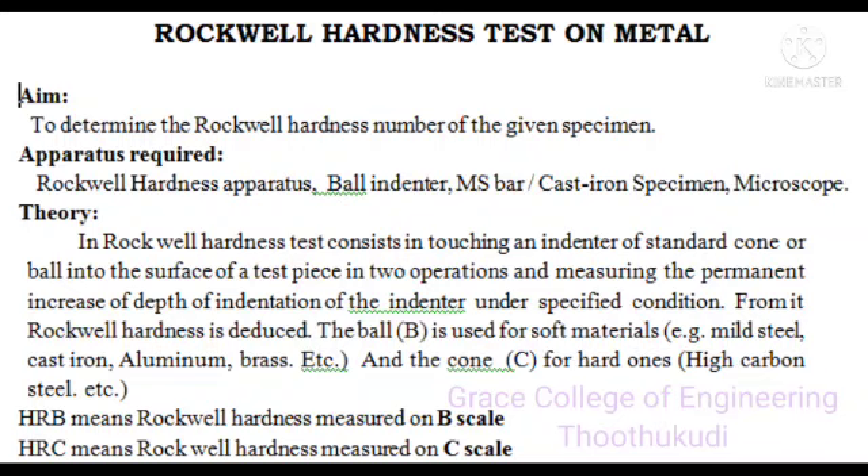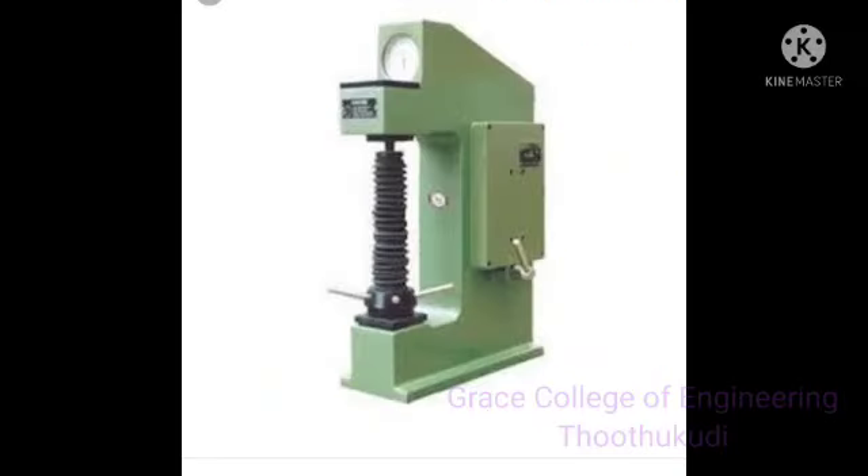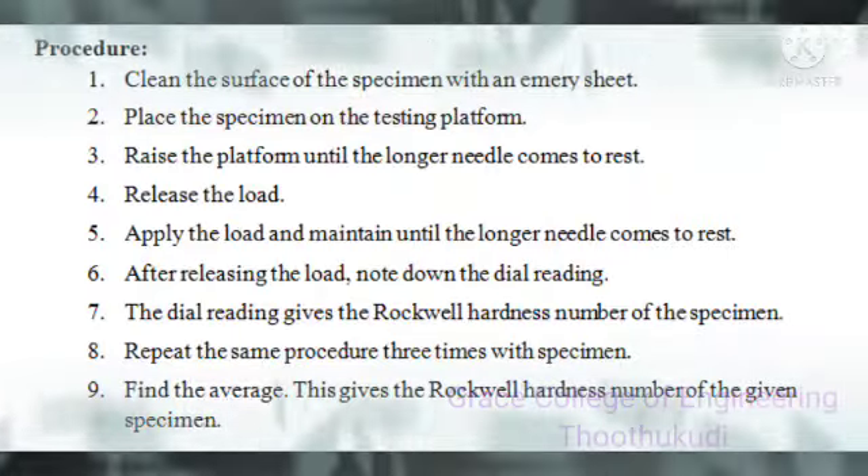The cone is used for hard materials such as high carbon steel, etc. The hardness value is noted as HRB, which is the Rockwell hardness measured on the B scale, and HRC, which is the Rockwell hardness measured on the C scale. The Rockwell hardness testing machine has a rotating table where the specimen is seated, an indenter hole where the indenter is fixed — normally a ball indicator or diamond indicator — a dial indicator with B and C scales, and a load indicator of 160 and 150 kgf.